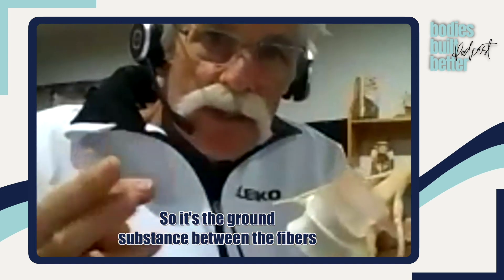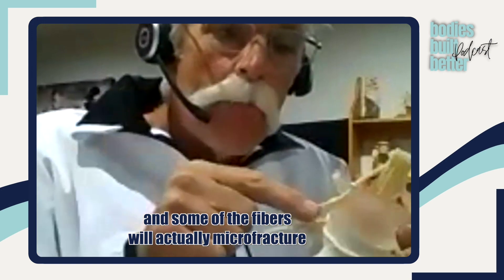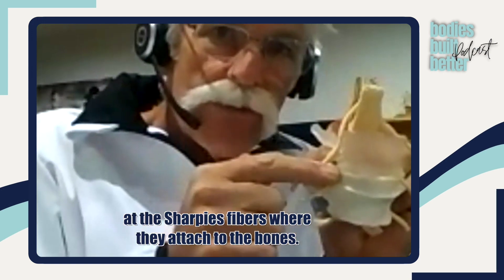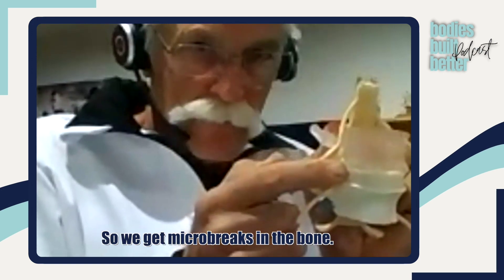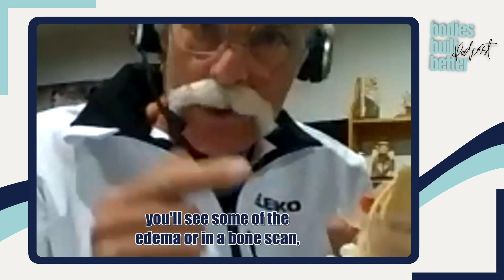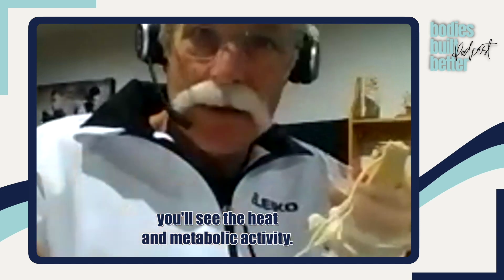It's the ground substance between the fibers, and some of the fibers will actually micro-fracture at the Sharpey's fibers where they attach to the bone. So we get micro breaks in the bone. You don't see this on MRI — you'll see some of the edema, or on a bone scan you'll see the heat and metabolic activity.